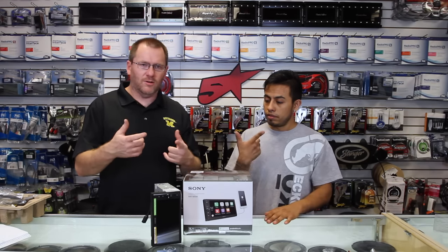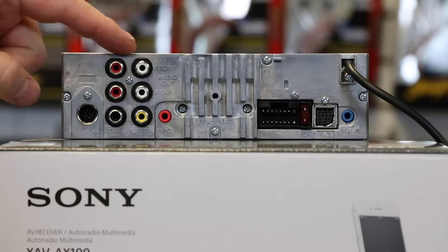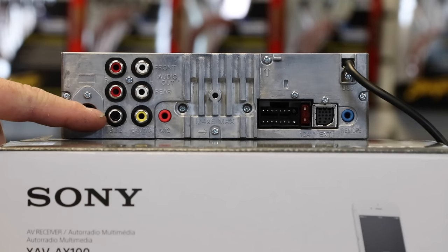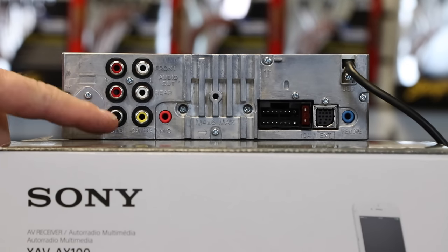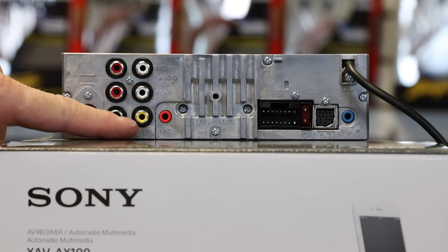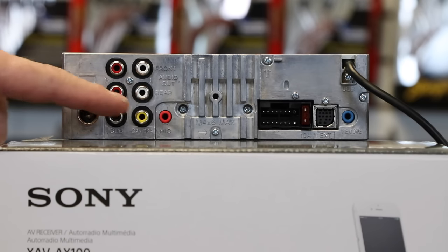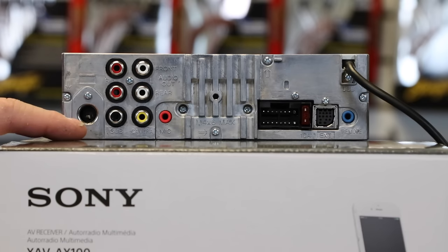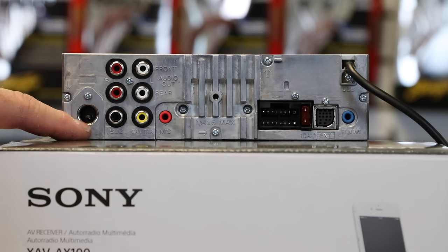Now let's turn it around and show you the back. This is going to have five-channel preamp outputs: we have the front, we have the rear, and this black connector right here is the single subwoofer output. Next to it, the yellow one, is the camera input — so don't get those confused when you're hooking this up. And this is where you plug in your FM antenna.